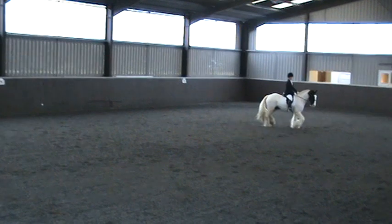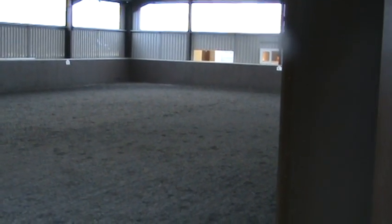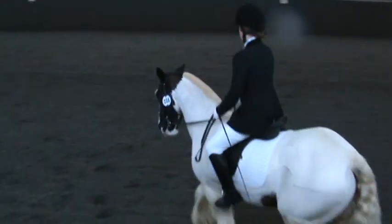R, B, working trot. B, K, change the range in working trot. R, B working trot.